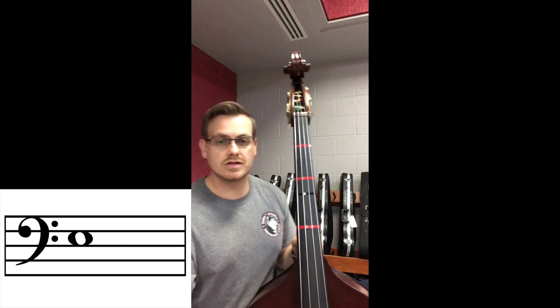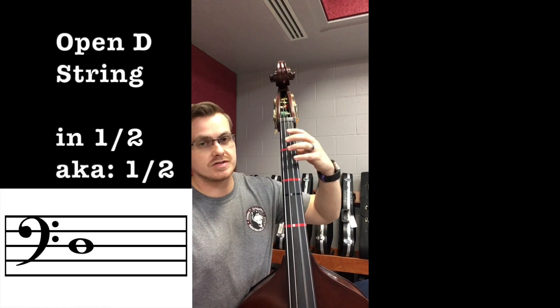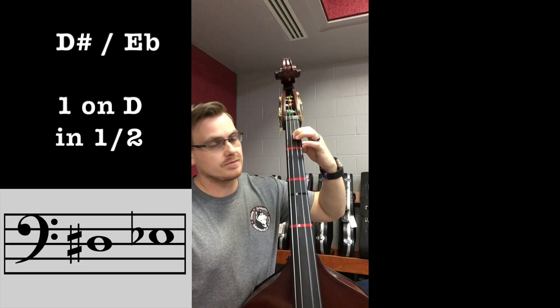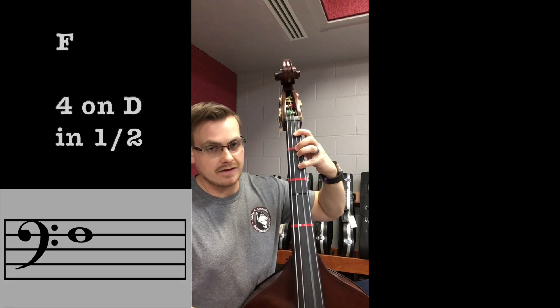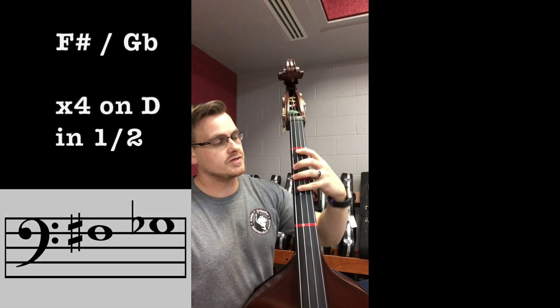Open D. D string half position: D-sharp/E-flat, E, F, extended — F-sharp/G-flat, first position.